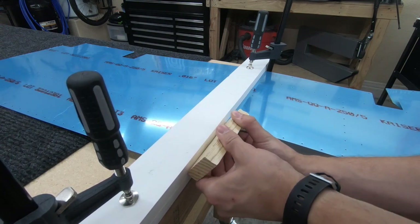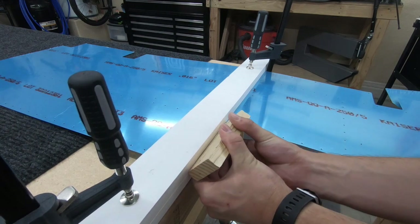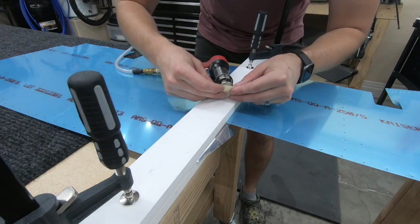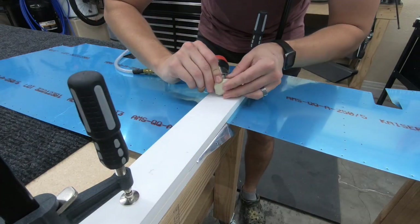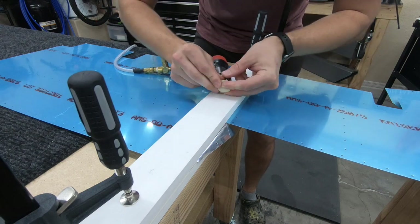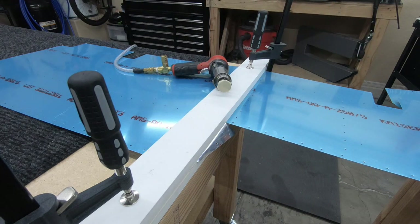Just pushing evenly across it, trying to make sure to evenly distribute the bend. Using tape to prevent any scratching on the skin surface — it's easy just to tape these off and prevent that scratching.